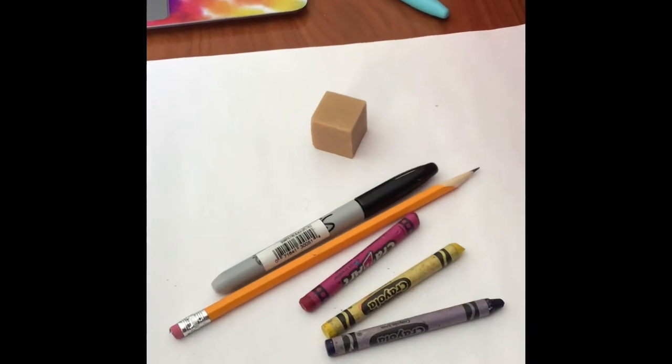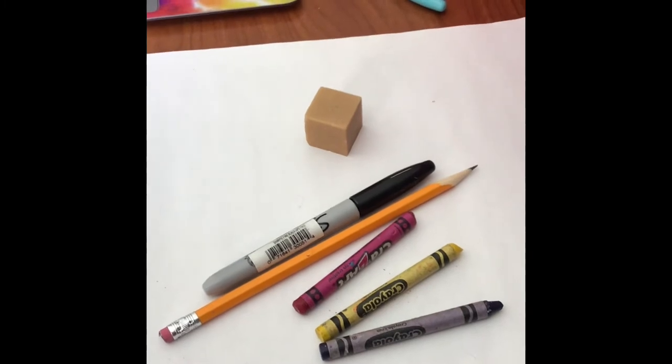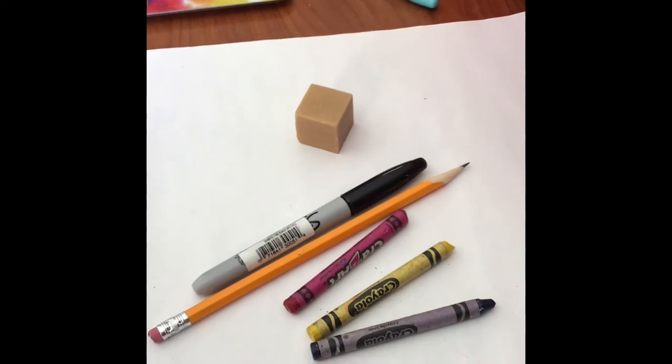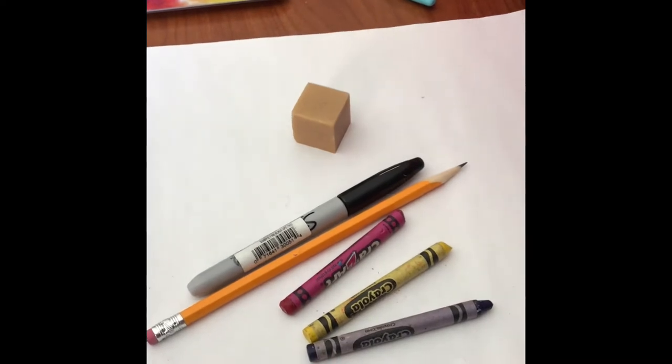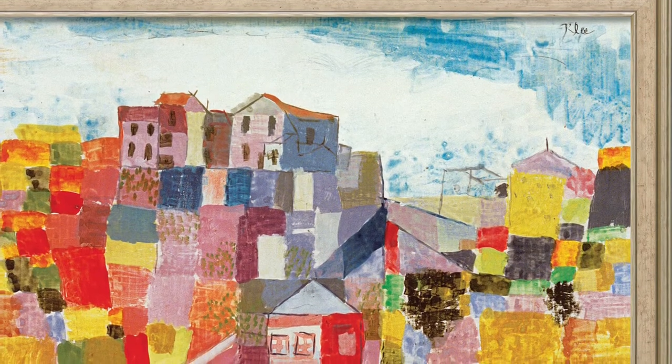Hey there, this is Mrs. Hart-Grace from Arts for the Soul. I'm going to be showing you how to do a Paul Klee-like castle. Let's get started. First of all, you're going to need a pencil, an eraser, a Sharpie or two, a few crayons, and if you'd like to use higher materials than crayons, you can always use watercolors or pastels.